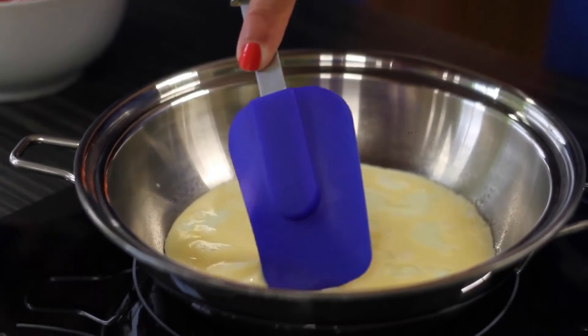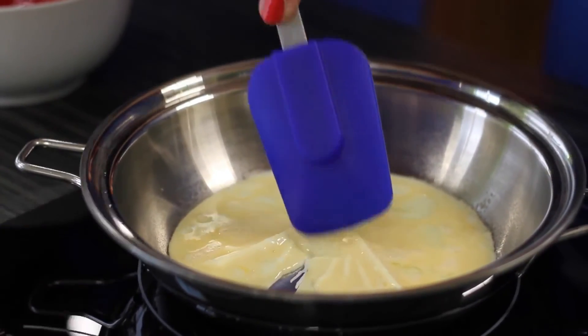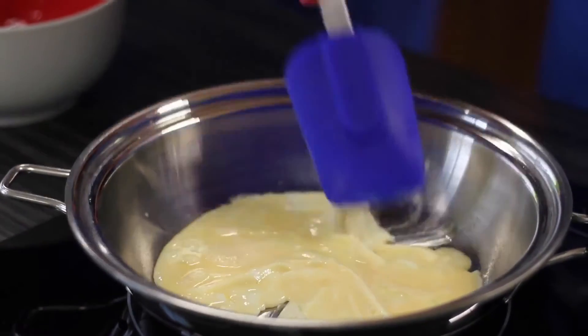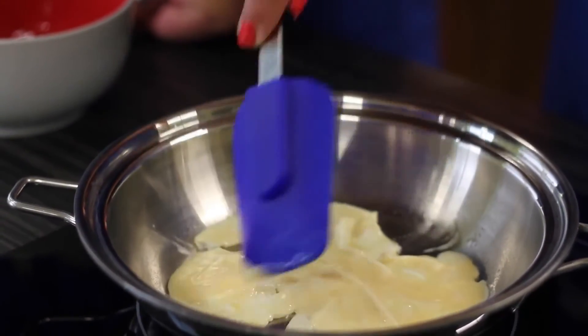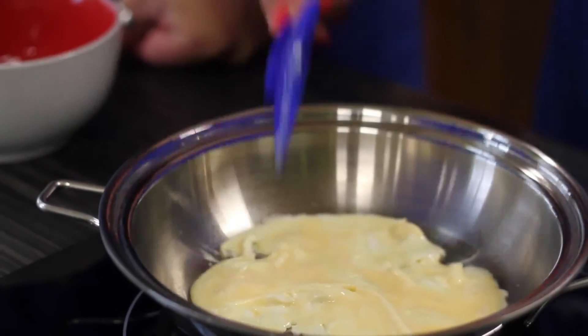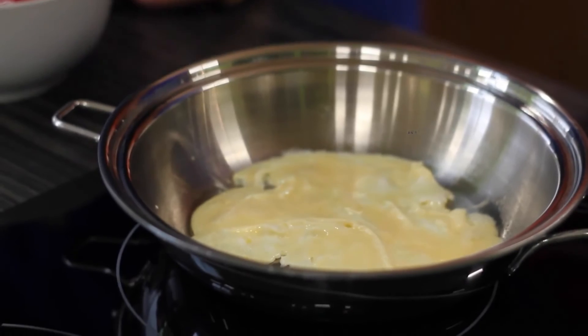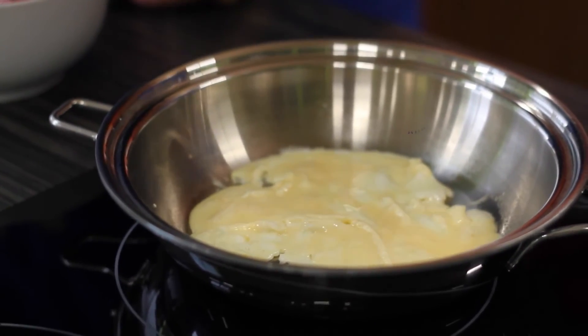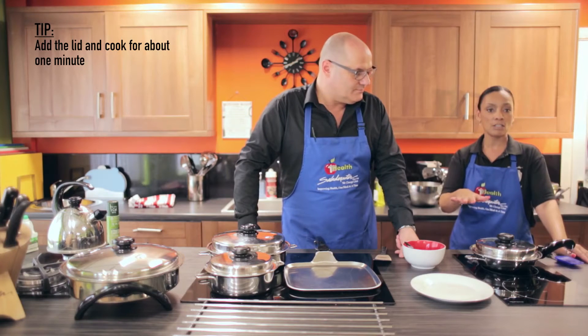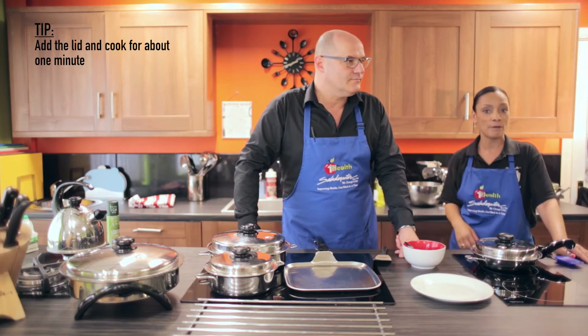What I'm going to do is just move the mixture around so it cooks all the way through — like that. There we go. It's just going to be easier to flip it. I'll put the lid on just for maybe a minute or so, just to give it time to solidify, and then we can flip it over.